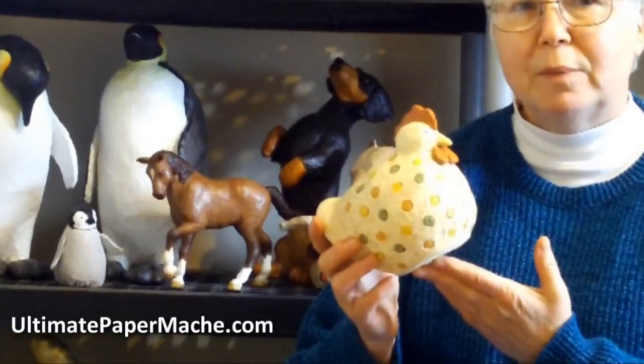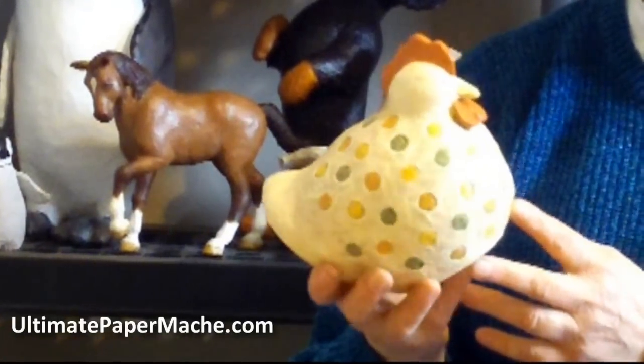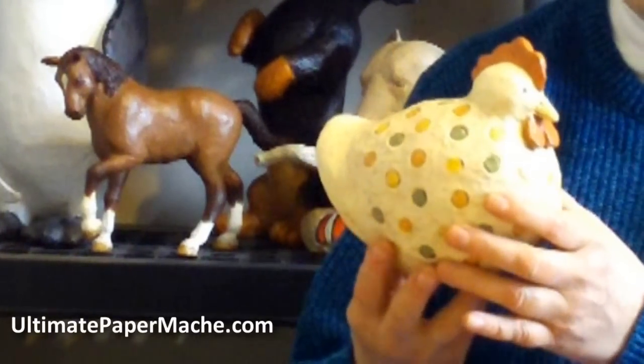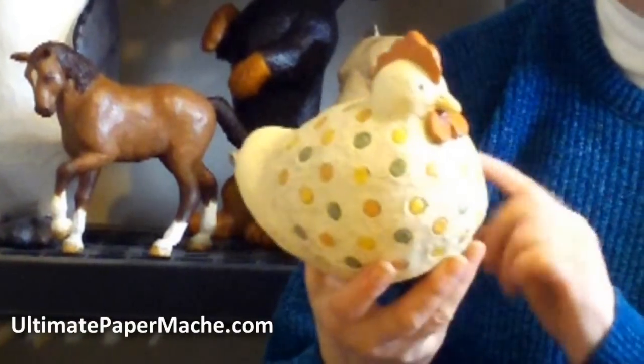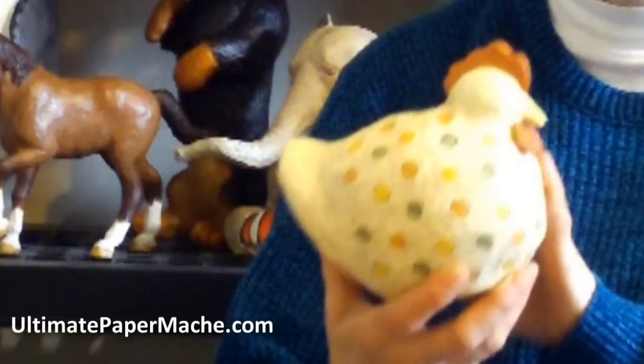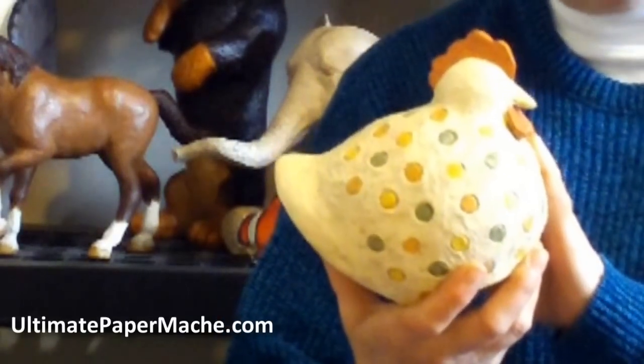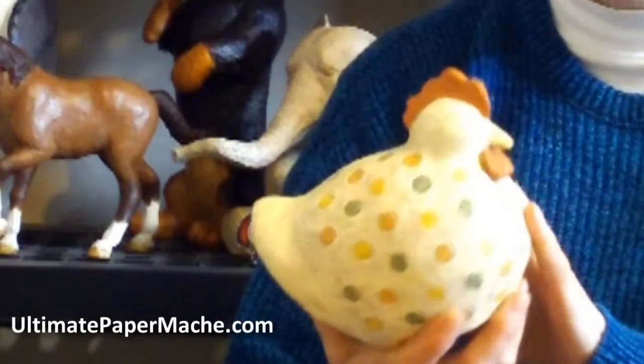This is going to be the very first project in the book. It's very easy. It's a vintage chicken. It's not as realistic as most of the animal sculptures that I make, as you can see, but it's designed strictly to have a fun way to learn the basic skills — skills that you're going to need in order to make the more complicated and more advanced projects in the book.